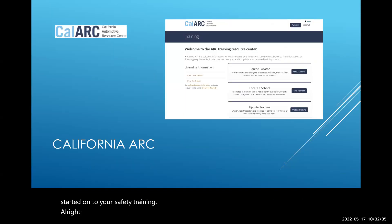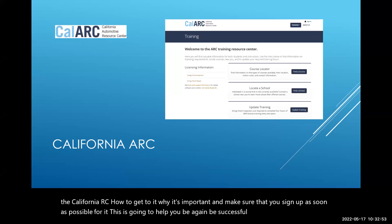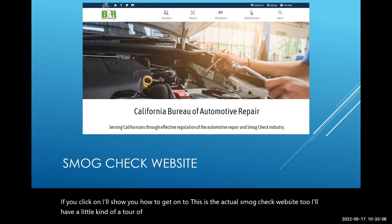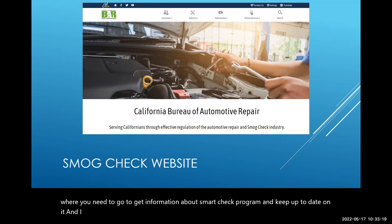Regarding the California ARC — I'll have another video coming up soon on how to get to it, why it's important, and how to sign up. This will help you be successful in the BAR program. I'll also give you a quick tour of the BAR smog check website so you know where to find information and stay current. As a smog technician, I strongly recommend visiting that site at least once a month — a lot can change quickly.